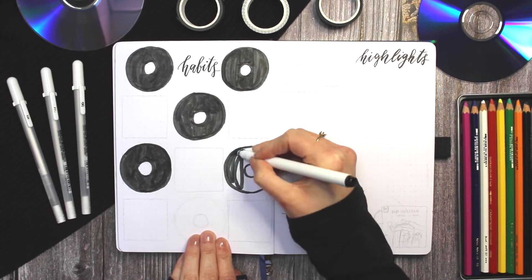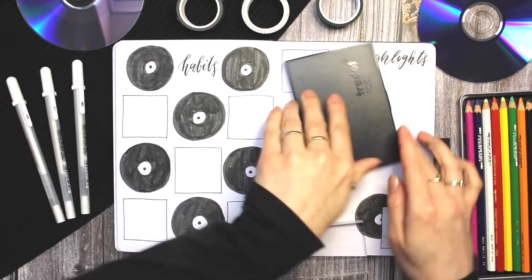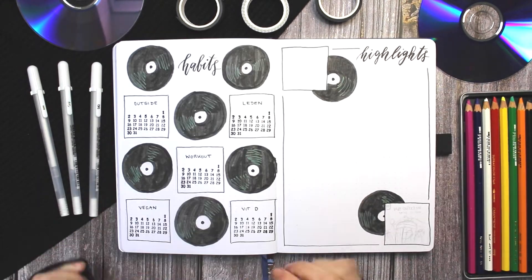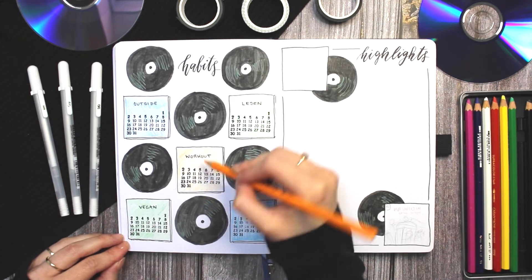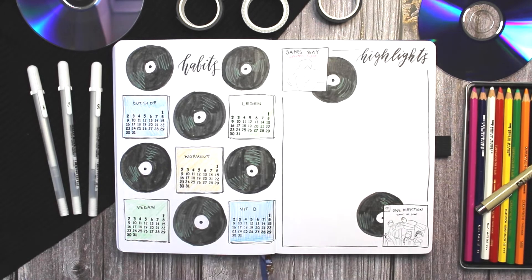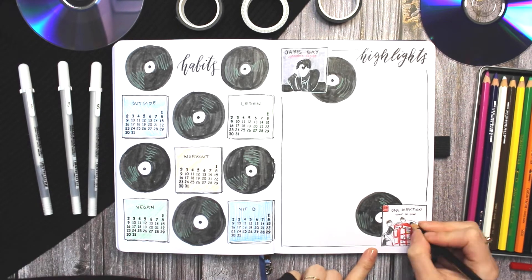For my habit trackers I used the same exact design I've done throughout the whole setup. I drew some vinyl records and some album covers, but instead of actually drawing real album covers I used the spaces inside the covers to put down the numbers for the month, and that's where I will track my habits. I thought that turned out really cute. Next to that I created a quick highlights page with two records and two album covers — one is a James Bay album which I really like, and one is a One Direction album which I think is the worst art I drew for all the albums in this setup. If you look at it closely it's quite funny, but I'm just not great at drawing people, especially so many in such a small space, so enjoy and have a good laugh.